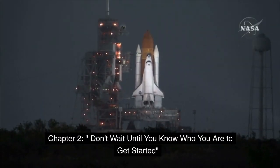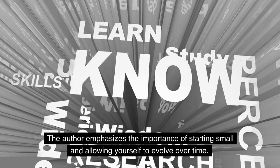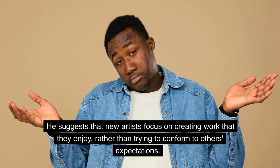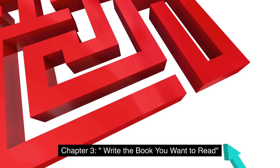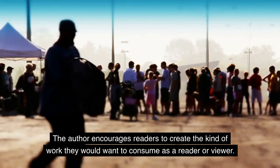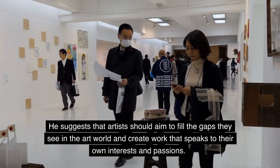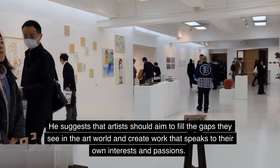Chapter 2: Don't Wait Until You Know Who You Are to Get Started. The author emphasizes the importance of starting small and allowing yourself to evolve over time. He suggests that new artists focus on creating work that they enjoy, rather than trying to conform to others' expectations. Chapter 3: Write the Book You Want to Read. The author encourages readers to create the kind of work they would want to consume as a reader or viewer, aiming to fill the gaps they see in the art world and create work that speaks to their own interests and passions.